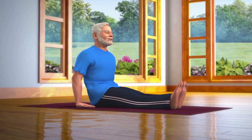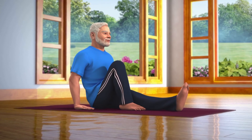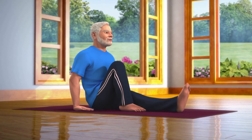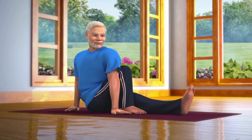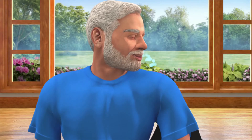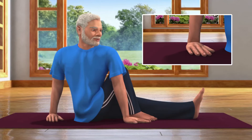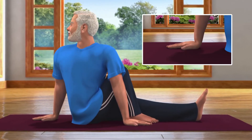Now bend your right leg and place the foot next to the knee of your left leg. Take your left hand across your right knee and place the palm next to your right foot. While slowly breathing out, turn your right hand back and twist your body and head towards the right.